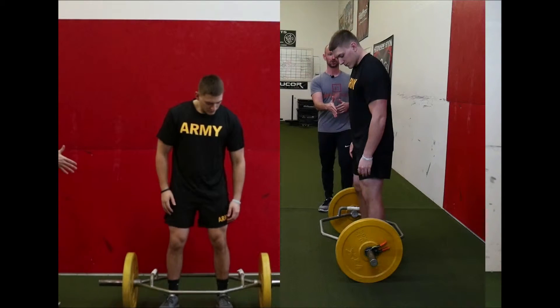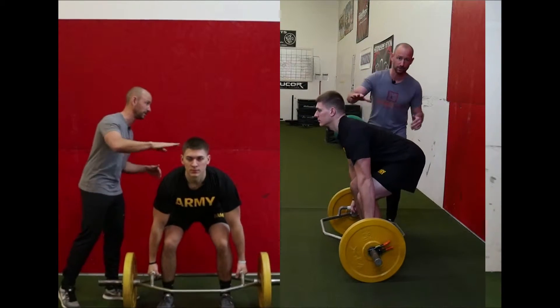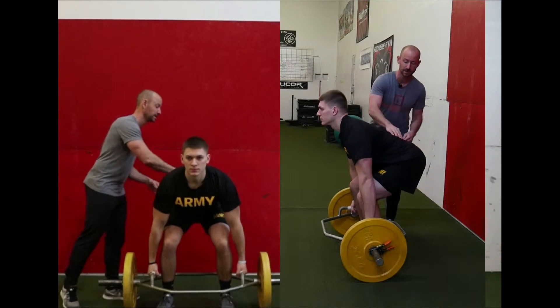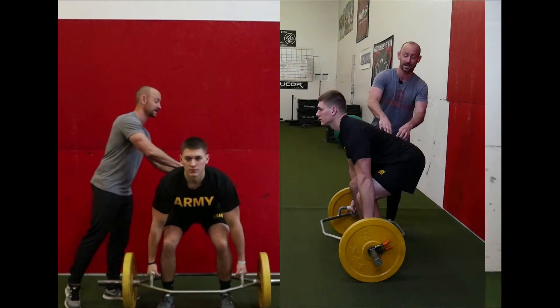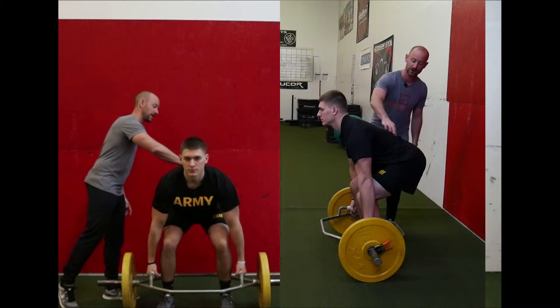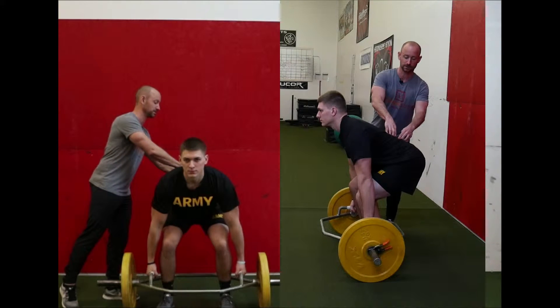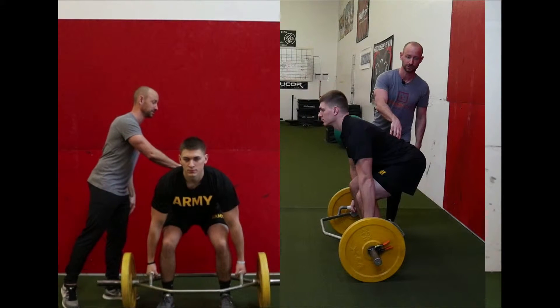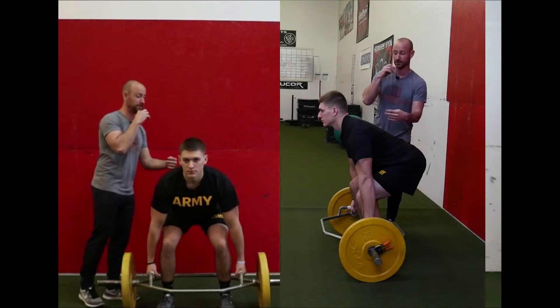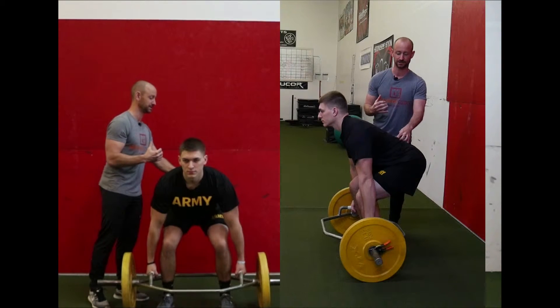My soldier gets down into his starting position on the trap bar deadlift. What I'm focusing on from a screening standpoint is what's going on at his spine. I need to see — and actually I need to feel — an inward curve to his low back. I'm going to feel his back strap muscles and feel an inward curve at his spine. Now I know that soldier is in proper setup position. So if he does not have pain and he is in this position, he is a green from our screening standpoint.